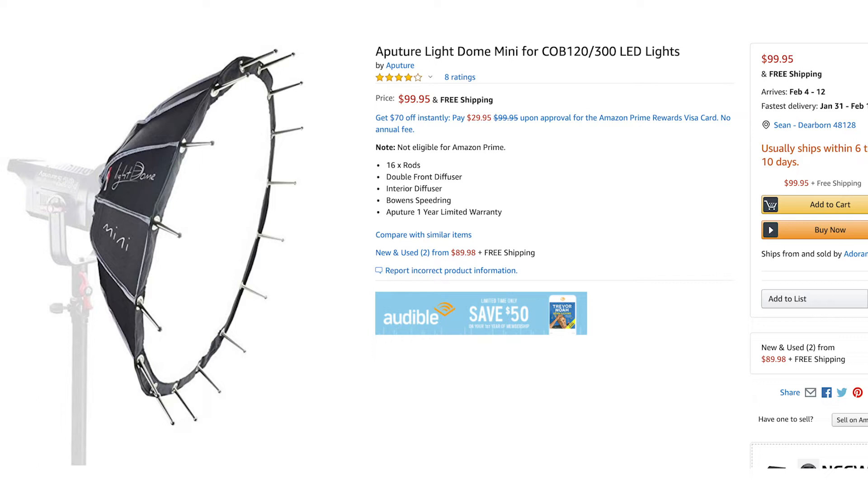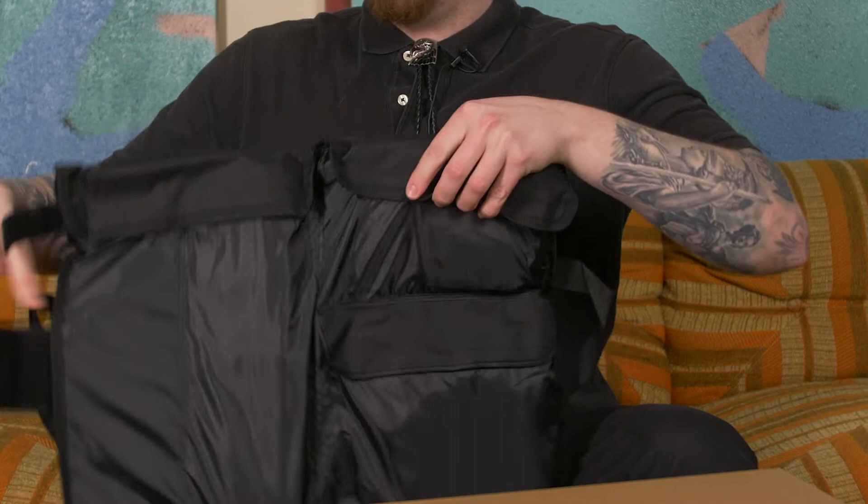Speaking of Aputure, I did order the Light Dome Mini. My current softbox is the size of a small apartment and takes up my entire small apartment — it's way too big. This is the first time I've ever touched an Aputure product. I bought this because I wanted something smaller, something more manageable, something we can put closer to us. I believe I got it on sale for half off. We will do some kind of review.